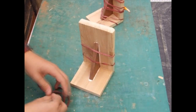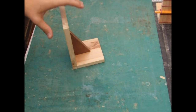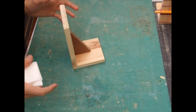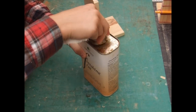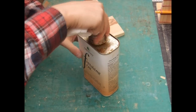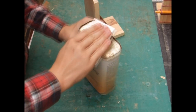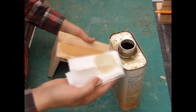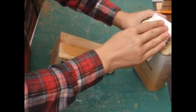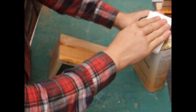I've given everything a quick sand and now I'm going to apply the finish, which is just a pretty basic finishing oil. It'll make the wood come out nicely and give it a little bit of protection. I'm just sticking it on liberally and letting it soak in, and then the project's finished.